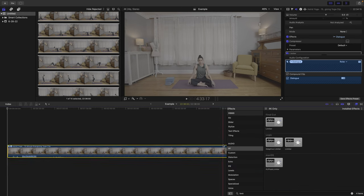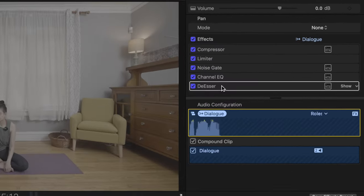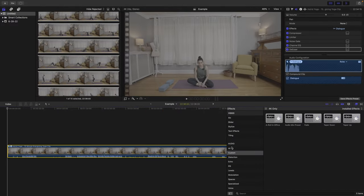First, you want to compile all of the processors you want to use. Here are the processors I use: a compressor, a limiter, a noise gate, a channel equalizer, and a de-esser. Editing audio can get way more complex than this, but this is what I typically use. When using these processors, it will take some tweaking to get it to where you like it — based on the mic you're using, the way your voice sounds, and whether you like the mids, the highs, or the lows. Play around with all of these to get the audio sounding good. Thanks for joining and staying awesome.